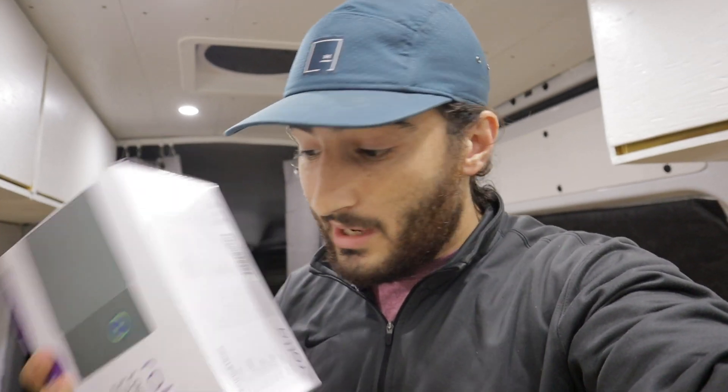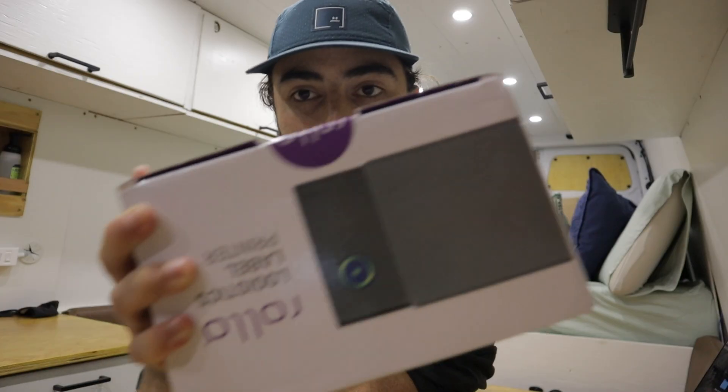Today we're going to unbox the Rollo printer and set it up. If you just got a Rollo printer yourself or you're thinking about it, I'll tell you why I got this one over the others. It was pretty much between this one and the Dymo laser printer, and there's also the Zebra which Amazon itself uses at its warehouses, but that one costs like $400.